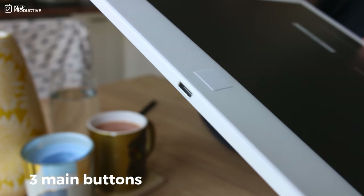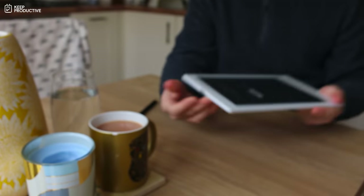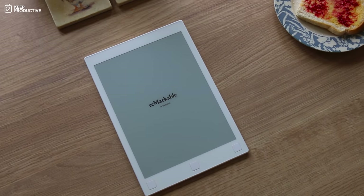Aside from that, the e-ink display looks lovely and works very well. There are three buttons at the bottom: the home button in the middle to return home, and two side buttons for scrolling between pages. What's really nice is when you're using it, it sounds like paper — it's this weird blend where you're writing on a digital device but it feels like paper.